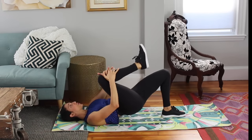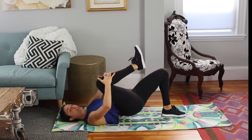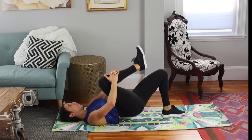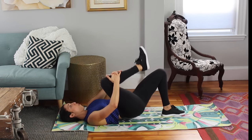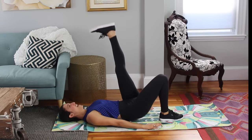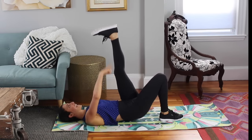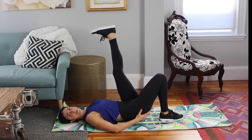Now take that leg, hug it into your chest, and still push off that bottom leg. Push into this calf and push into your bottom foot. Press up — five, four, three, two, one. Lower down. Lift up your opposite leg. You give me a big range of motion, pushing into that supporting leg. Shoulders are down on your back. You can do this — squeeze up and up. Really lengthening up through that top leg, squeezing through that bottom leg.